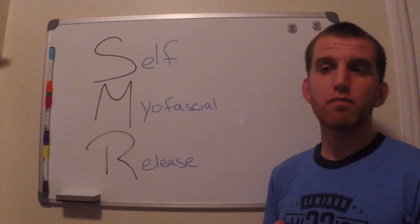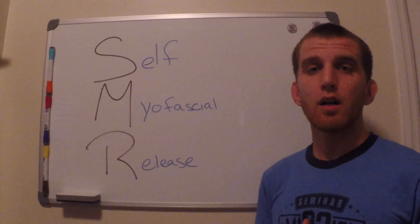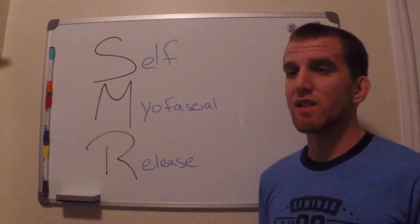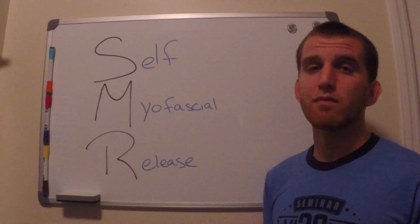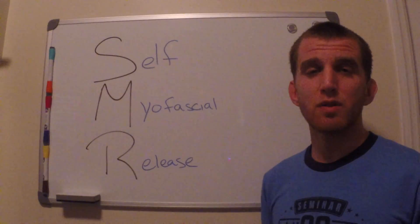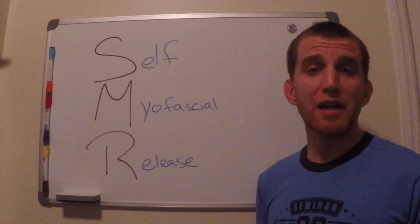Now I know there's a lot of stuff against foam rolling right now, but it's something I use personally. I feel absolutely amazing after it's done, and it's something I recommend to everybody that works out that I know. Because being sore the next day after my workout — I absolutely hate it. I hate it with a passion.